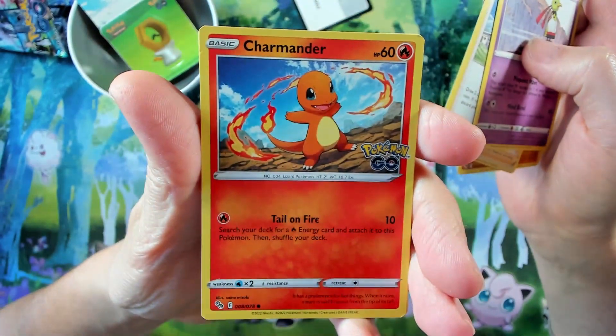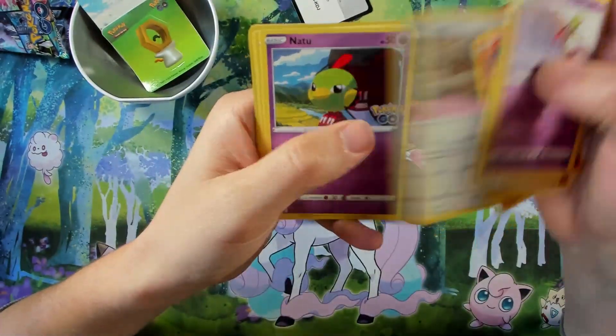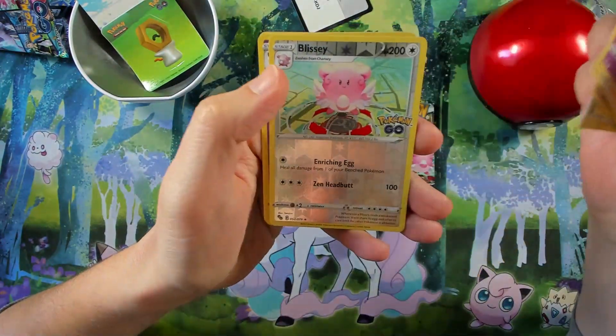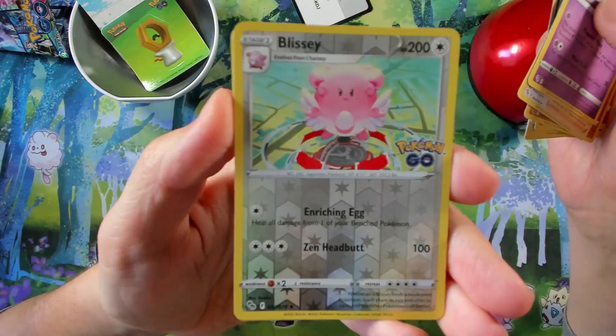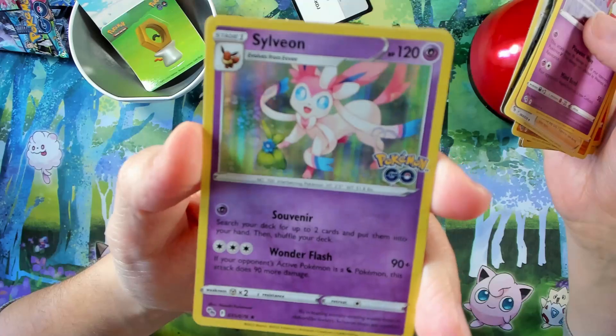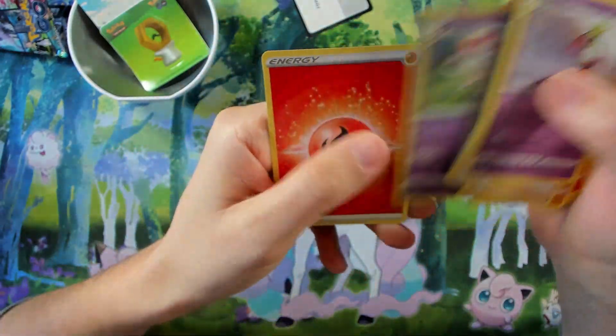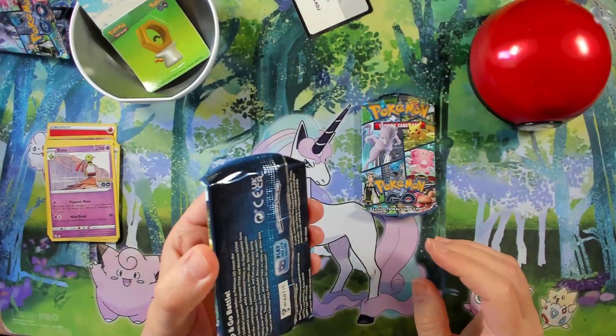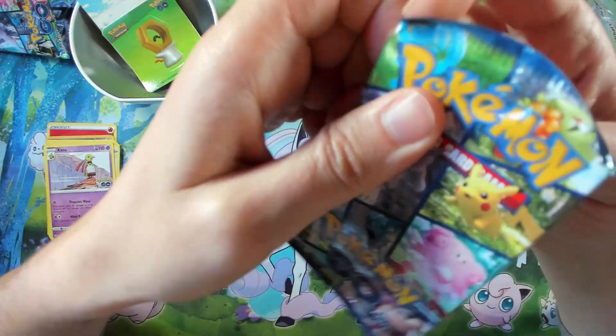Amazing Chansey in there — a reverse Blissey, a Sylveon, and some Fire Energy. Nothing too special in this first pack. Let's move on to the second pack.